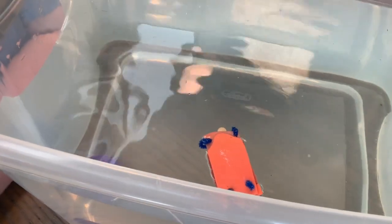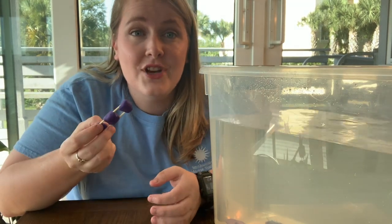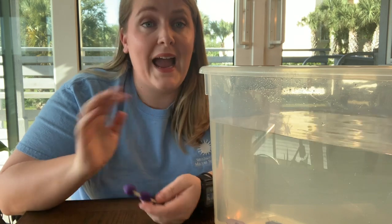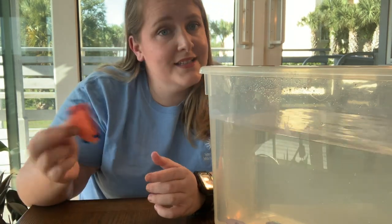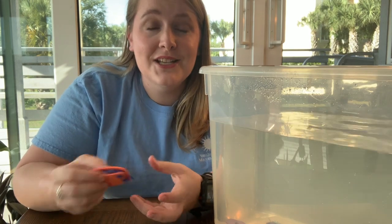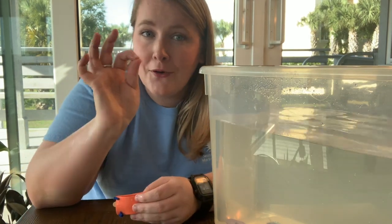This plankton design right here didn't work because it's just floating on top of the water. You want to make sure that your plankton is going to sink, so this one, unfortunately, is disqualified. After you've tested your plankton, you can go ahead and make any changes you want to your design — maybe add some stuff, or for this one I'd probably take some stuff away since it just floated. Then you can test your design again and keep going until you find your perfect plankton.